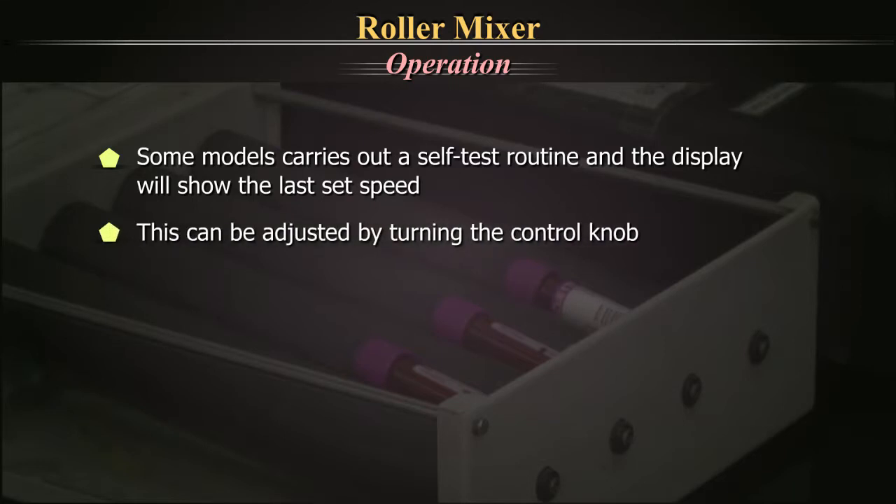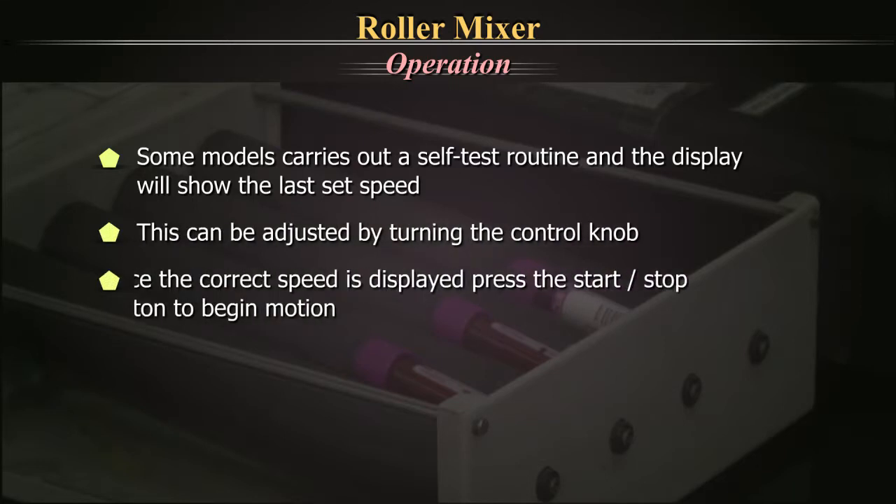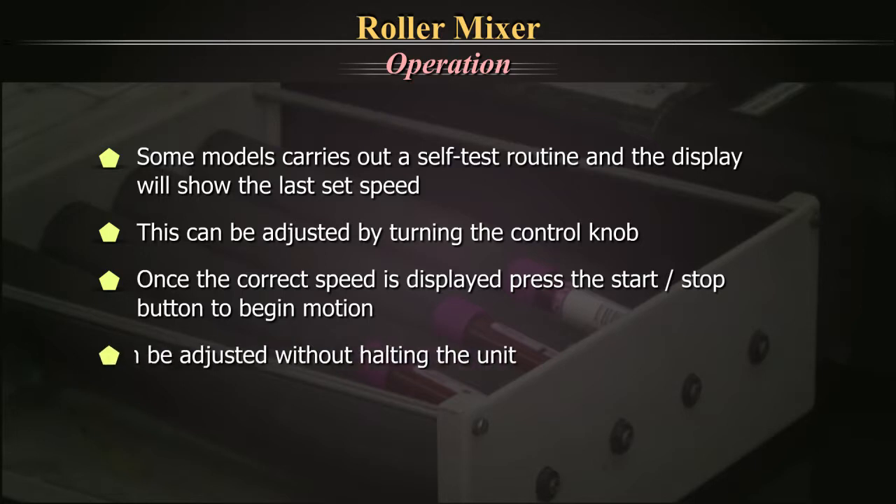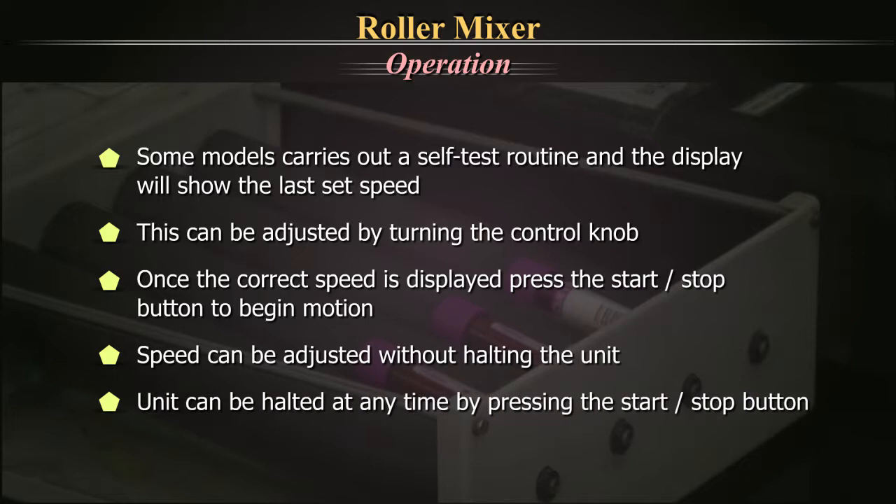This can be adjusted by turning the control knob. Once the correct speed is displayed, press the start button to begin motion. The speed can be adjusted without halting the unit. The unit can be halted at any time by pressing the start/stop button.